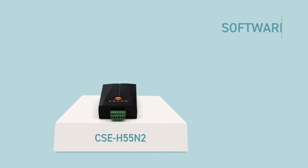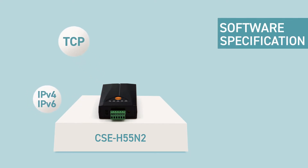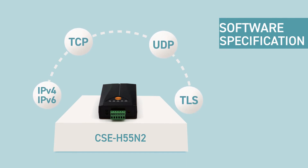Next are the software specifications and application types of CSE H55N2. It supports various networking protocols including IPv4, IPv6 dual-stack, TCP, UDP, TLS, and more.